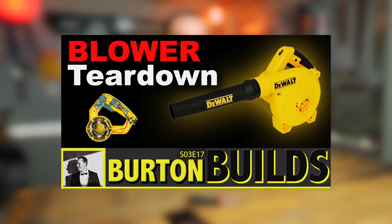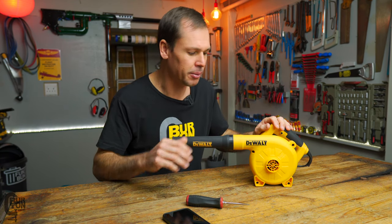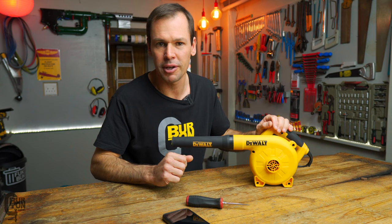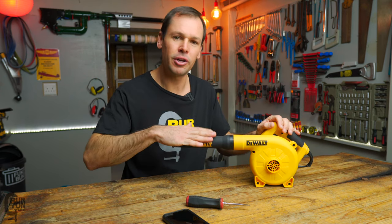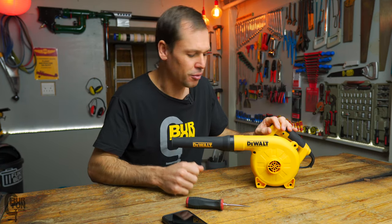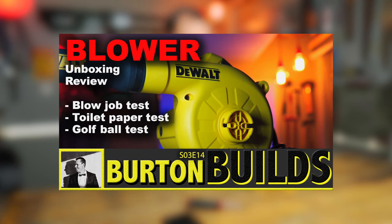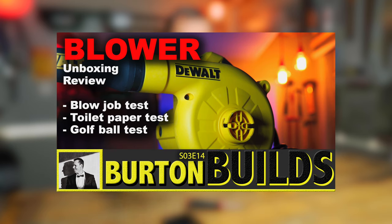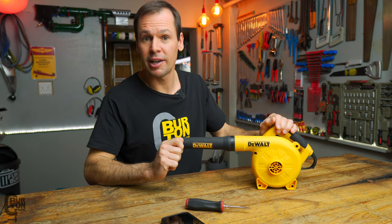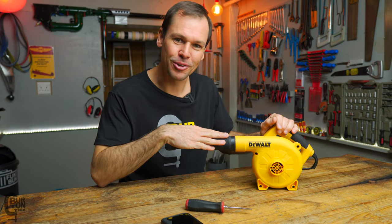This will be the same for the 220-volt or 120-volt models — it's just the voltage that differs, but the internals are for the most part the same. I did a teardown of this specific unit and I'll put a link in the description in case you missed that. There's also a full review video from when I unboxed it and did my initial first thoughts, plus some testing. Check that out if you missed it. Welcome back to the Burton Builds Garage — let's get started.